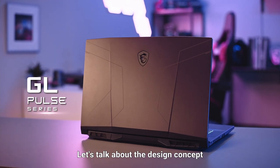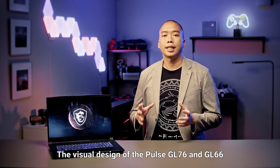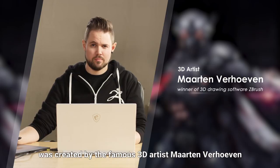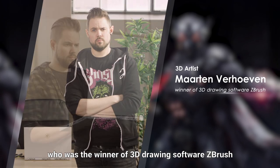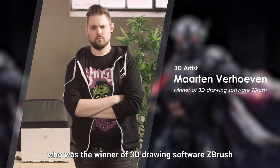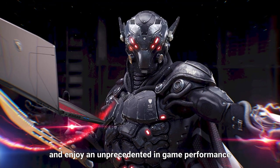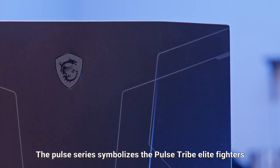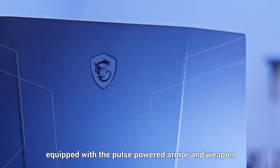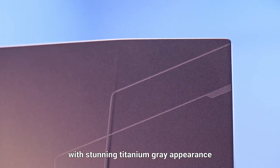Let's talk about the design concept and the hidden features of Pulse series. The visual design of Pulse GL76 and GL66 was created by the famous 3D artist Marcin Verhoeven, who was the winner of 3D drawing software ZBrush. It takes the heart of a champion to dominate Pulse GL76 and GL66, and enjoy the unprecedented in-game performance like a Pulse Tribe soldier. The Pulse series symbolises the Pulse Tribe elite fighters equipped with a Pulse powered armour and weapon with stunning titanium grey appearance.